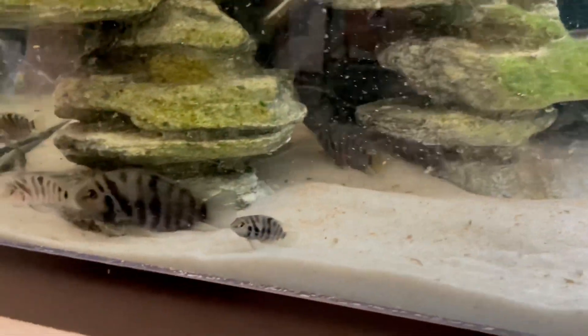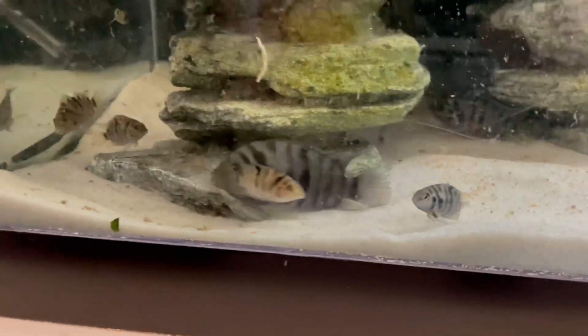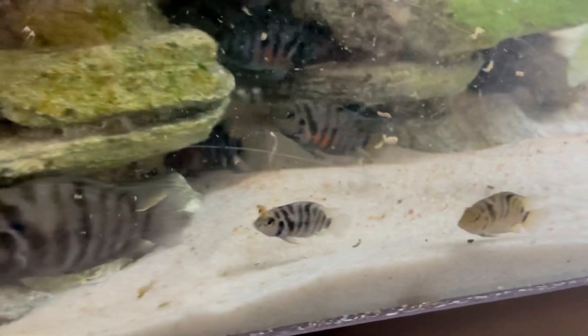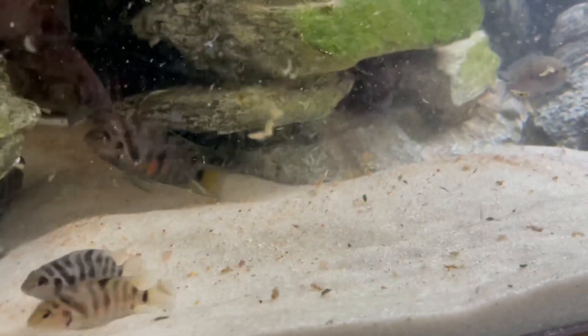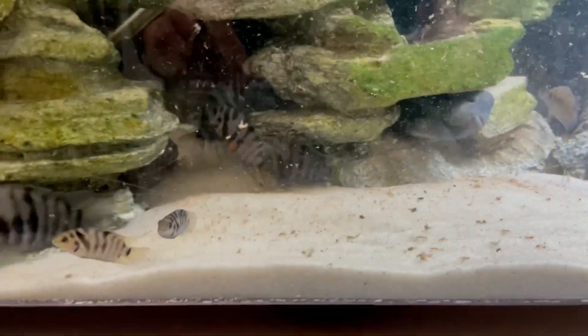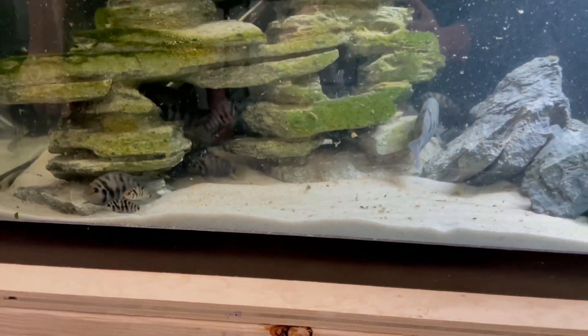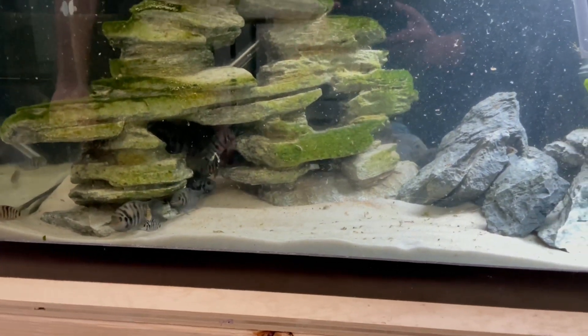As you'll notice, we moved our convicts out of the 55-gallon. Yeah, there's a little bit of a mess in there right now, but that will start to clean up as soon as both of these filters get going. Let's give the filters some time to do what they're doing and come back and check on them.